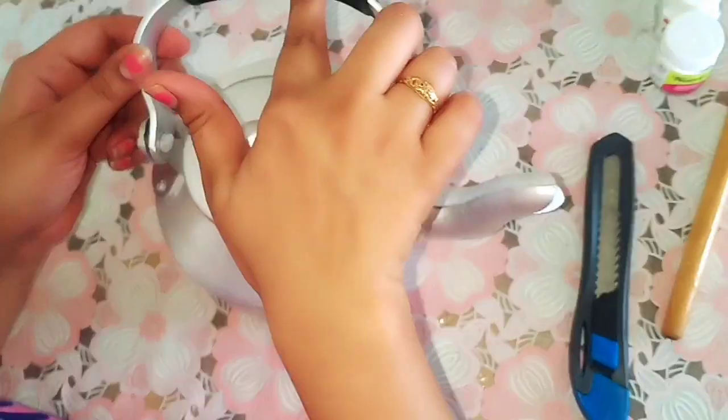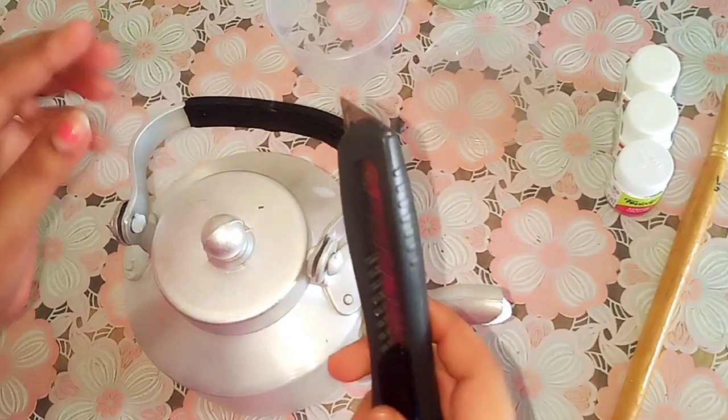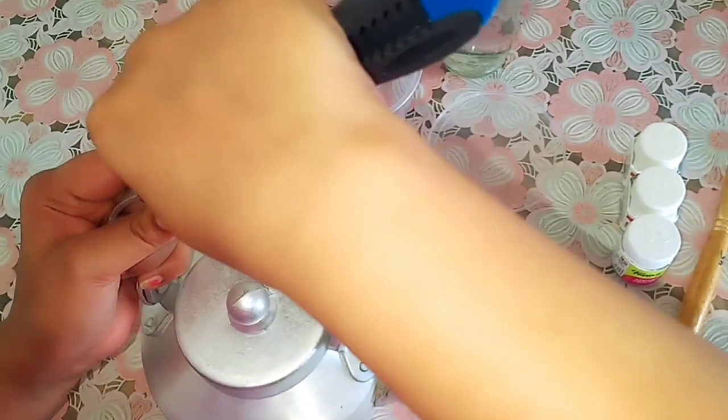First of all, we need to remove this black portion. I will use the cutter to remove it. Be very careful, guys — don't cut your hand. This material is very hard.